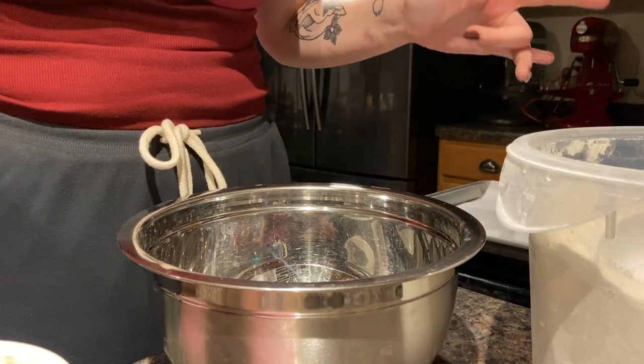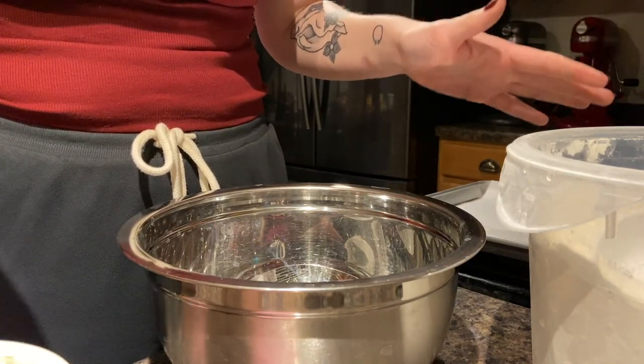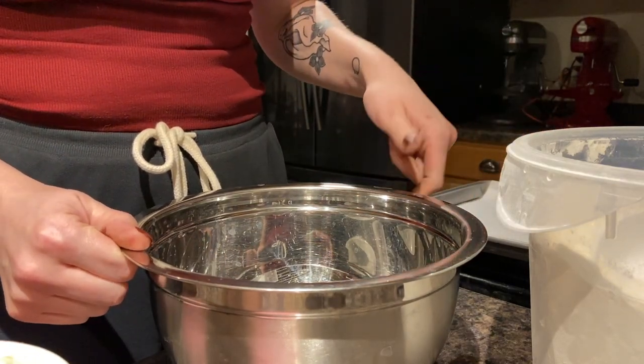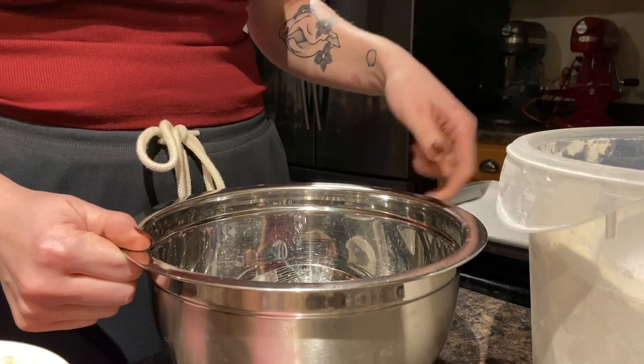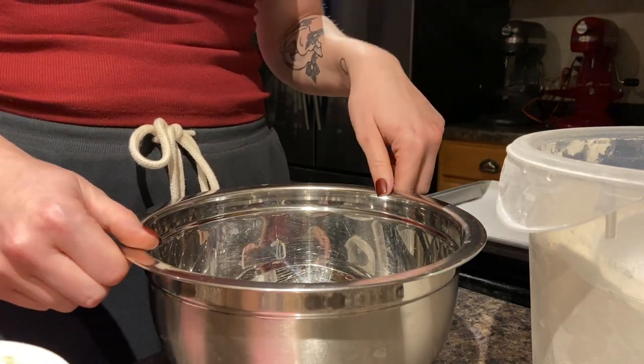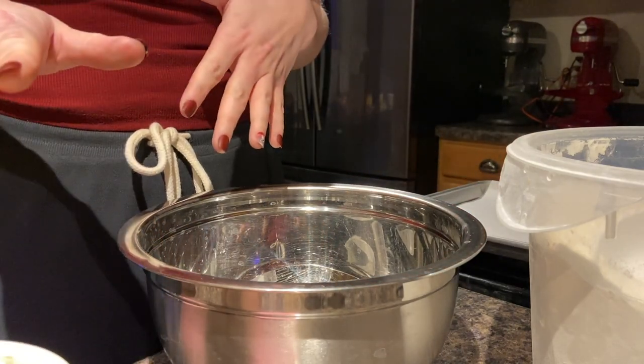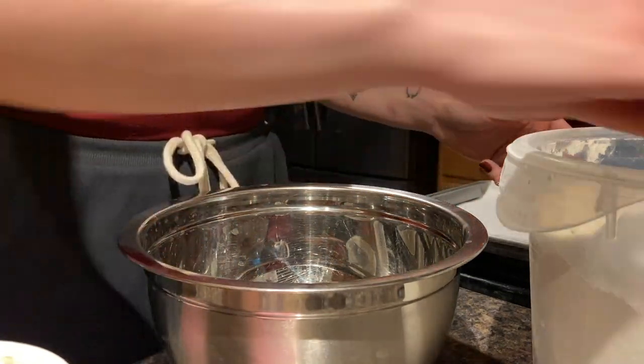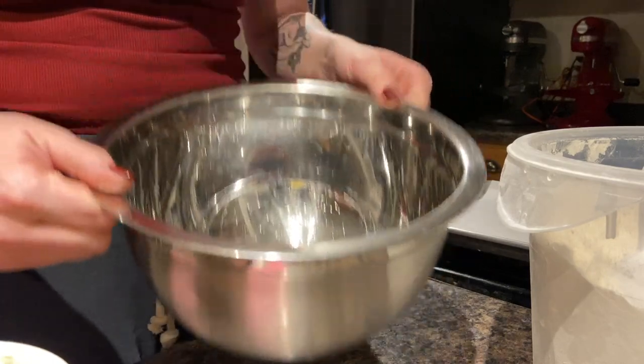Hey everyone, so I'm going to show you how I make my two-ingredient dough. Today I'm actually going to be tripling the batch because I like to make extra everything bagels for breakfast for the week. This will be the batch times three, but I'll put the instructions for the regular portion in the description. Let's go ahead and get started — I just have a big bowl.